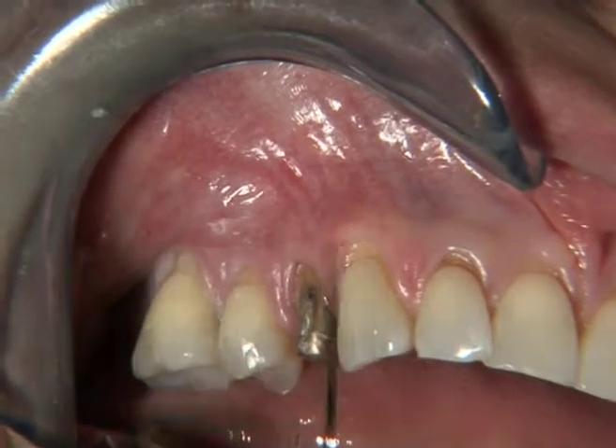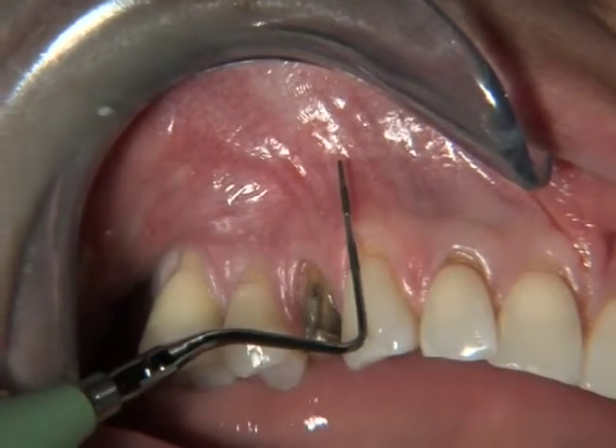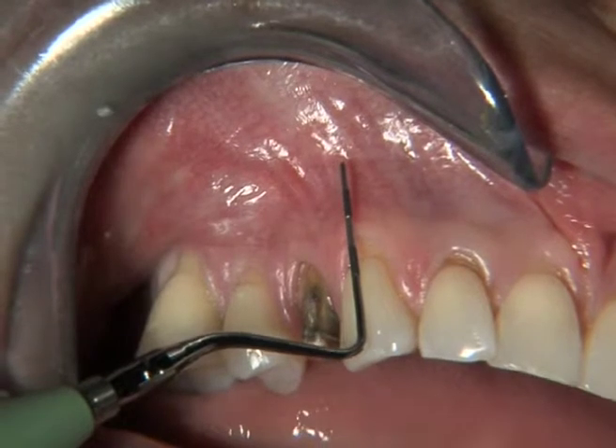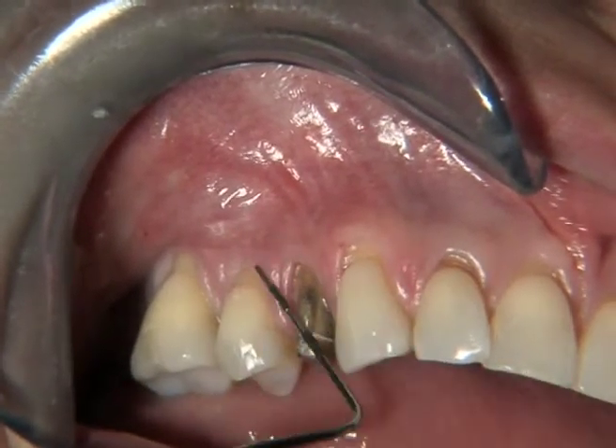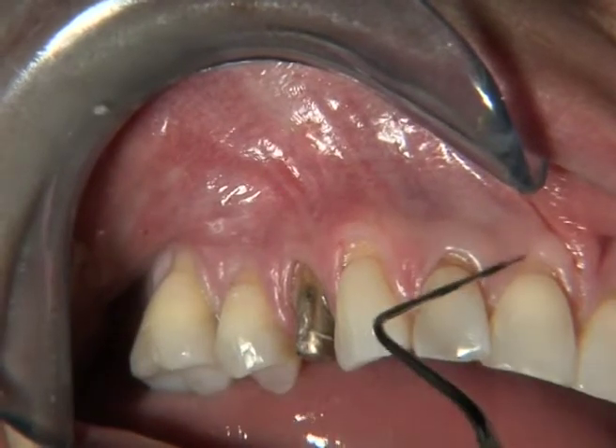The incision will be directed toward the canine, which is the midline of the flap, and every single incision will be directed towards this tooth.